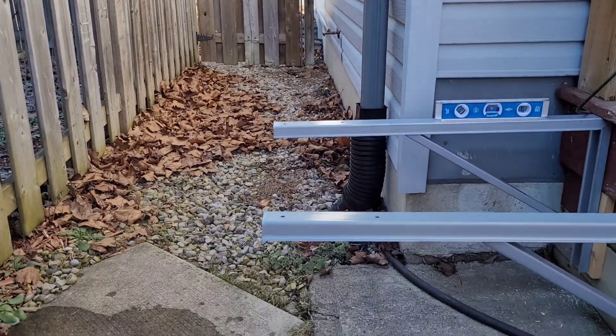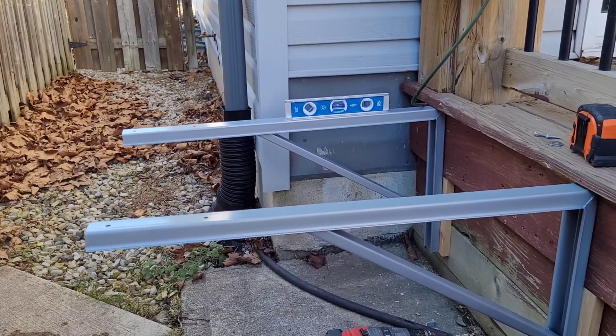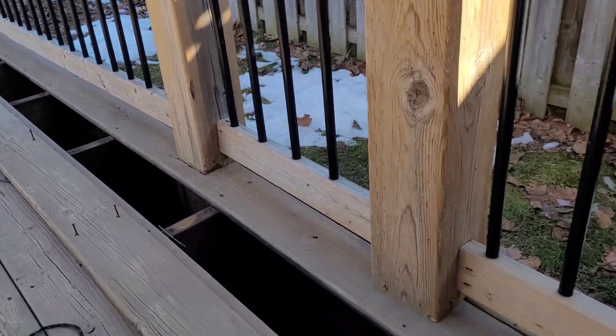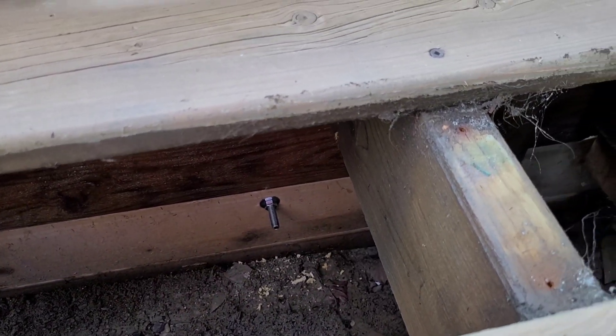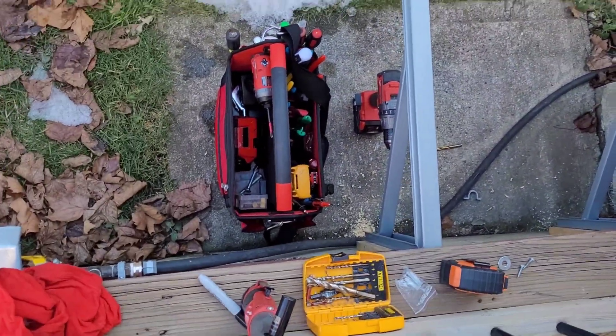I'm going to mount it here kind of flush with the wall, and then probably chop these brackets off just so it's not a hazard for my shins where I take the lawnmower through. I had to drill out a couple of rusted-out screws to get this deck board off, but the brackets are all bolted up nice and solid. I'm going to get the bandsaw out and give those guys a chop so nobody nicks their shins.